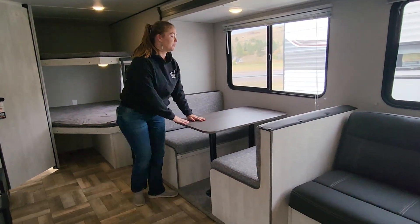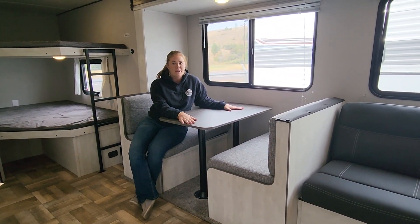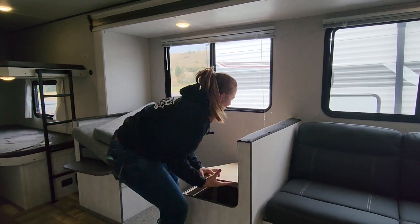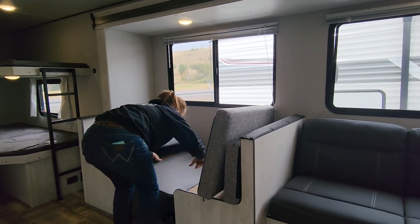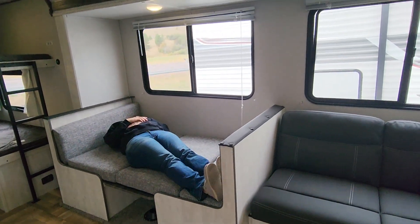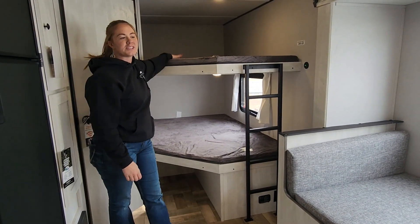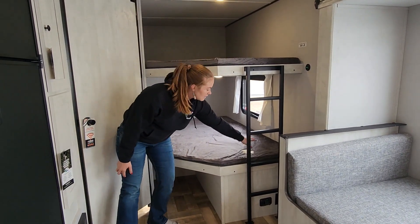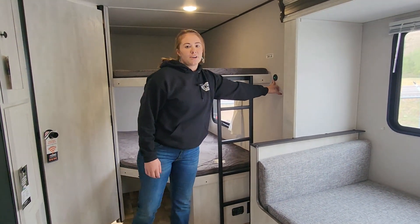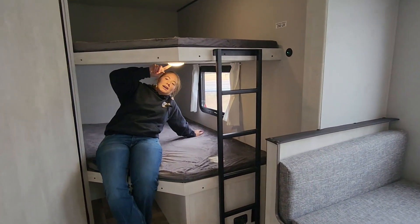You then have your booth dinette that can fit four people as well as convert into a bed that can fit a full-sized person comfortably. The 26DB — the DB stands for double bunk — meaning two people can fit on here. The weight capacity is 250 pounds. You do have a USB plug for charging the kids' phones, and each bunk has a light.